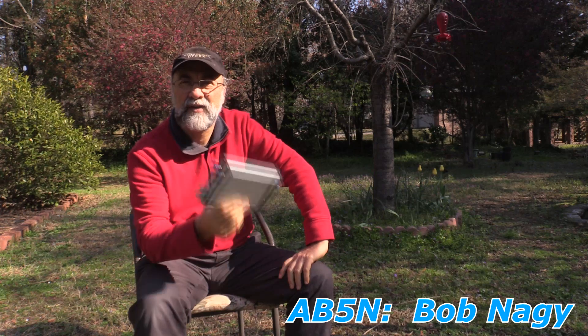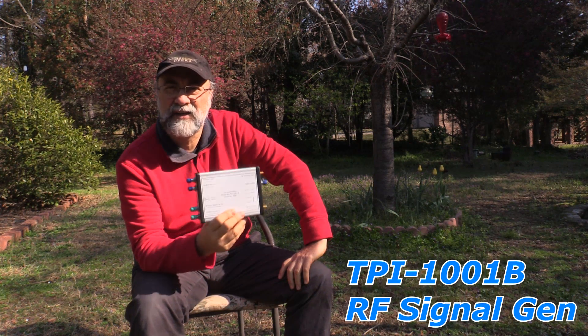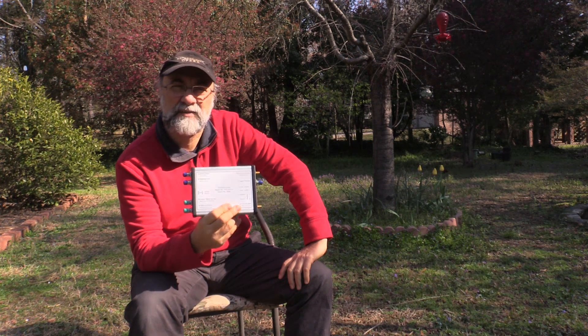Bob Nagy here, AB5N, with another interesting piece of equipment: the TPI 1001B RF signal generator. It's made by an engineer down in Austin, Texas, and for the price of a good handy talkie, you can get yourself a signal generator that generates signals between 35 megahertz and 4.4 gigahertz.